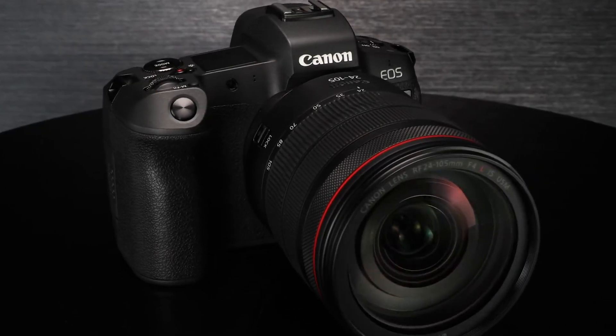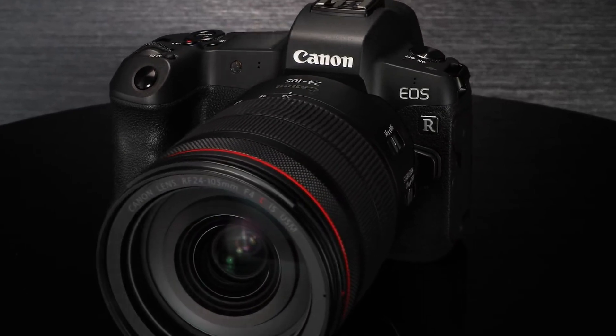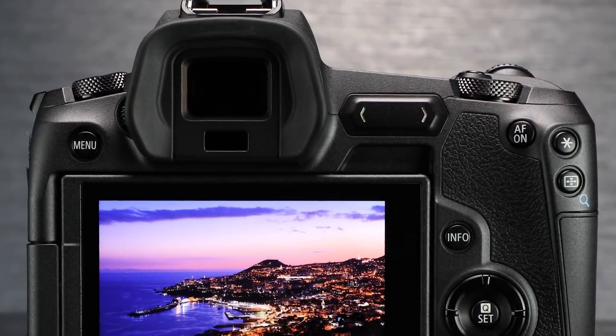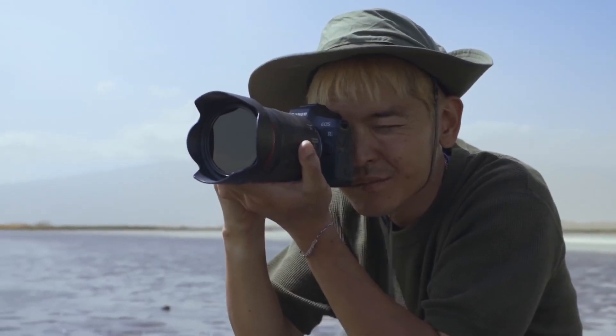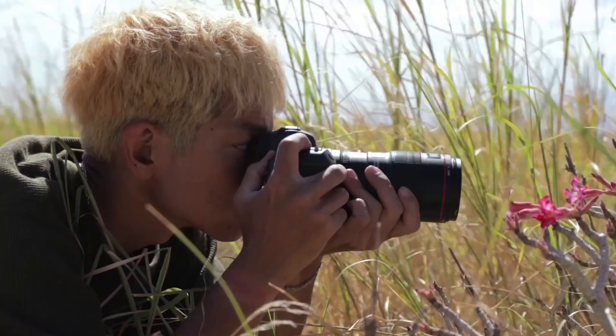There's no question that the EOS R camera puts many new capabilities in the hands of the experienced photographer, and it starts right where you look — with its electronic viewfinder — and from there, its AF system. There are lots of options, and with a little practice, most users should find a combination that makes them feel at home. In the next couple of episodes, my colleague Brent Ramsey will discuss the video features of the Canon EOS R camera. For Canon USA, I'm Rudy Winston.